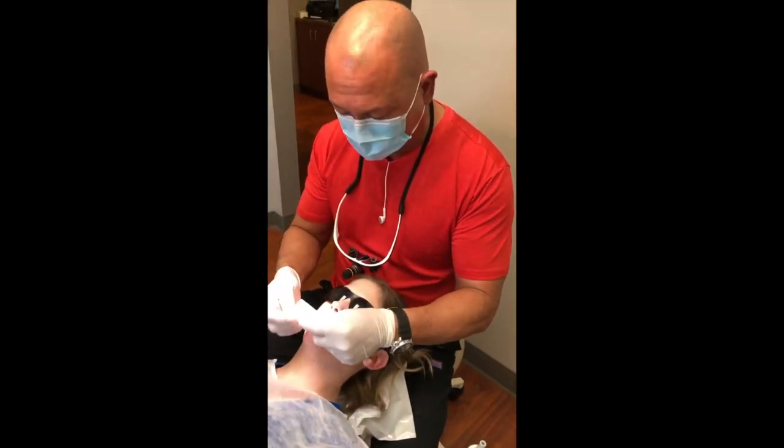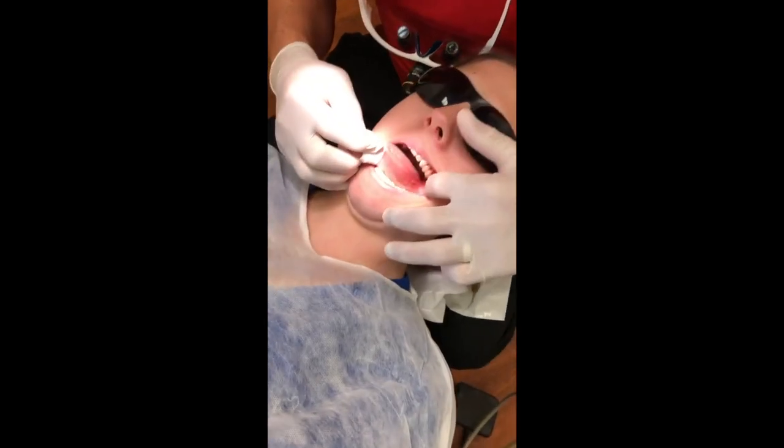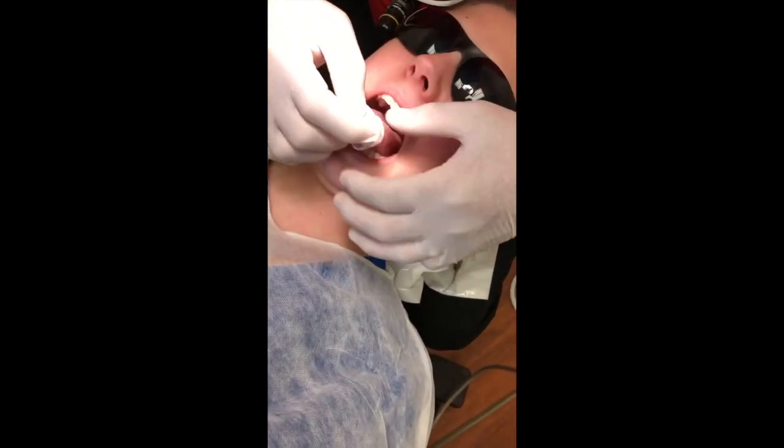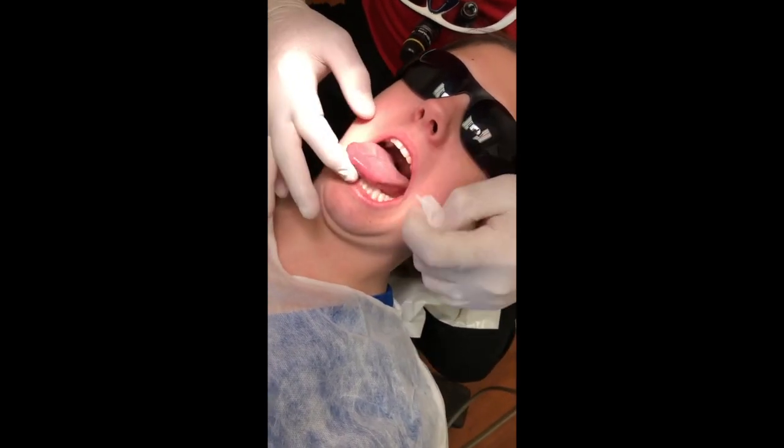We're going to do an intra-oral exam real quick. I want you to stick your tongue out as far as it'll go — and I promise I'll put it back. The pterygomandibular raphe and the lateral borders of the tongue all the way to the tip appear normal. The floor of the mouth appears normal.